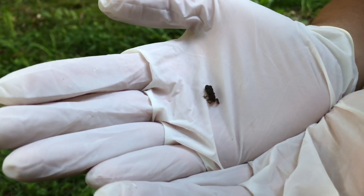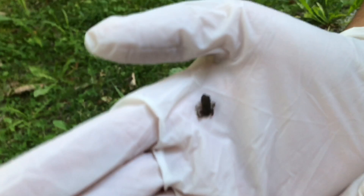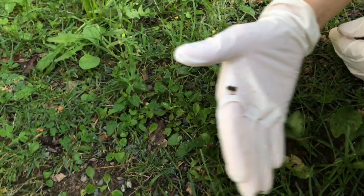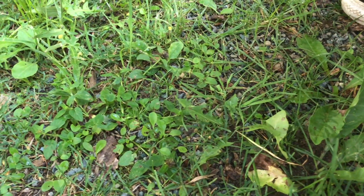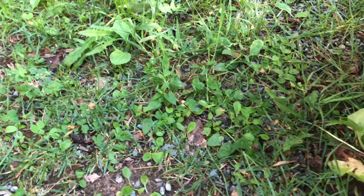Although most toads are not poisonous to humans in North America, you still want to be careful when handling them by wearing gloves. Now, if a toad pees on you, you definitely want to let it go — it's because it's stressed out and afraid. Check out the video above if you have any questions about toads peeing on you; it's actually a pretty common occurrence.